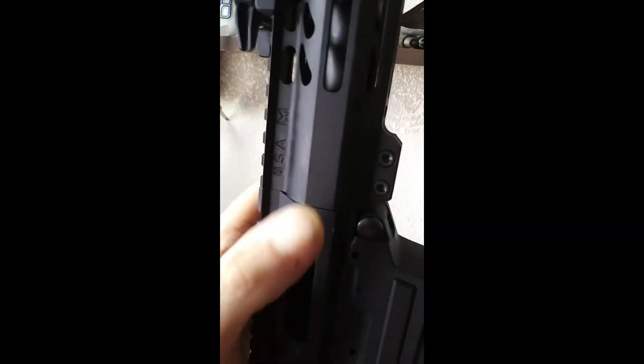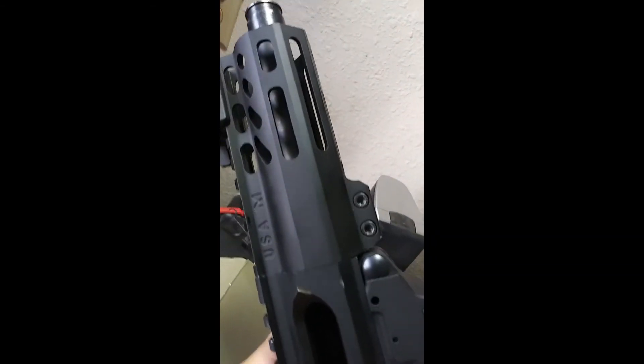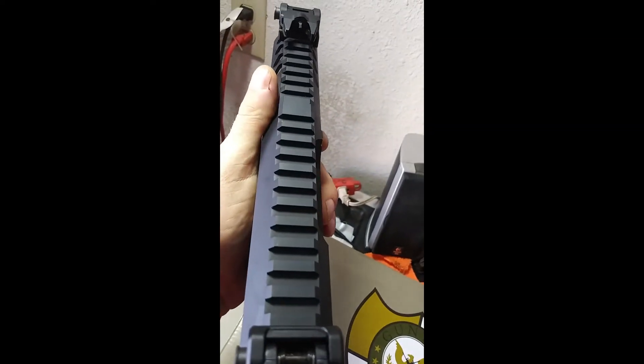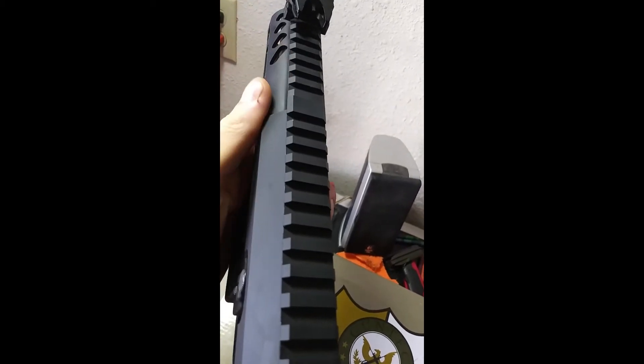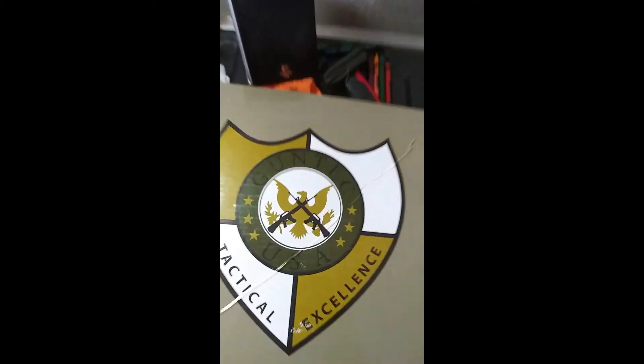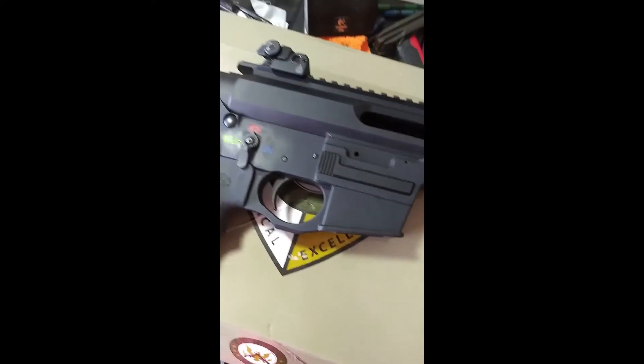Another thing is just the quality — look at how off that is. It doesn't match up well; you can see in the light how off it is. If you're holding this to fire, your thumb is right on that misaligned point — my thumb joint sits right on that.